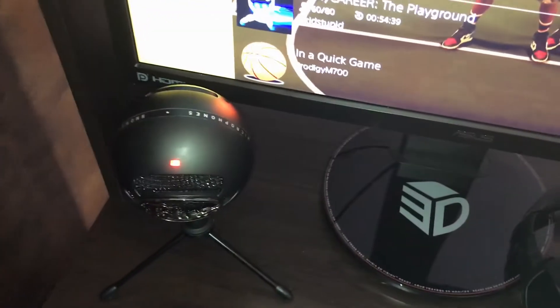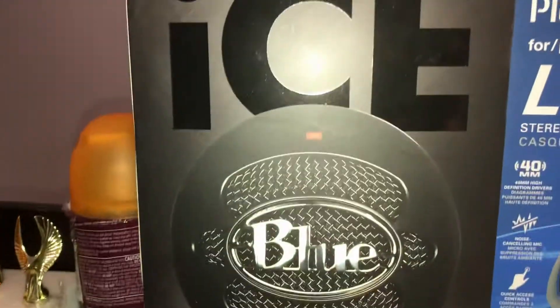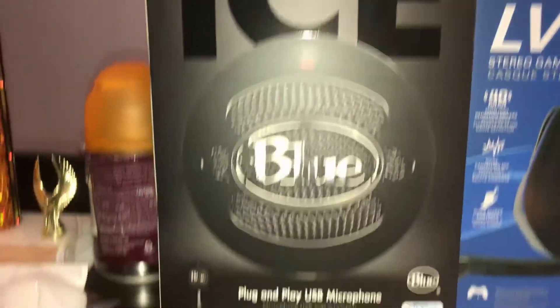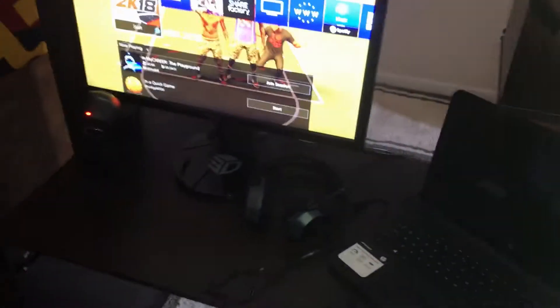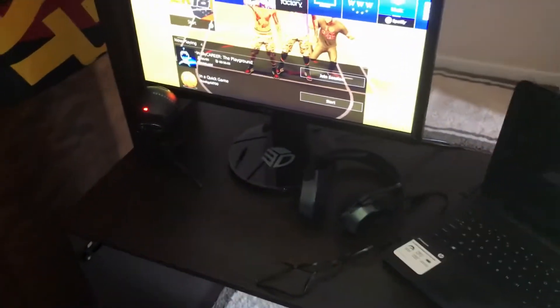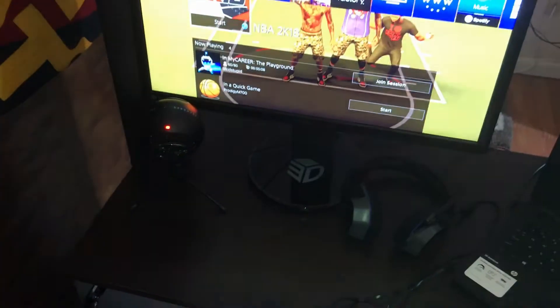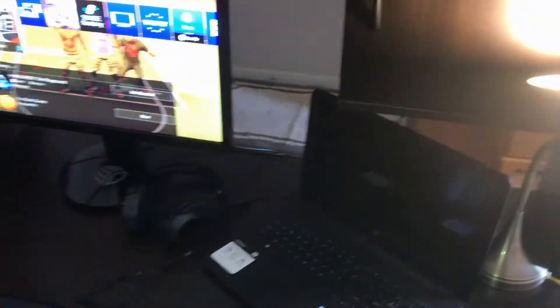On to the microphone — right here I got the Blue Snowball Black Ice, and that microphone costs $50. Now there is a microphone called the Yeti; it's like a hundred-something dollars. I wouldn't recommend you guys getting that one because this microphone works the same way. The Snowball works just fine — the other one is just more advanced. But if you're trying to get a working microphone, just get the Snowball; there's no need to spend a hundred dollars.